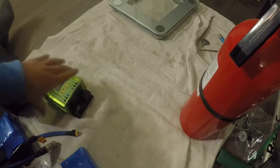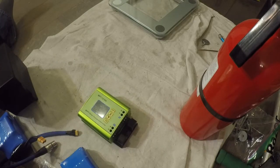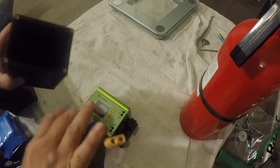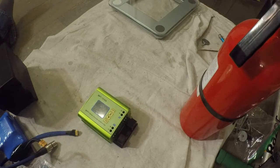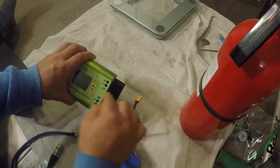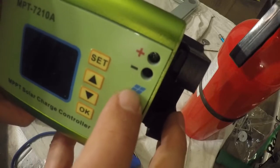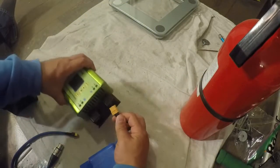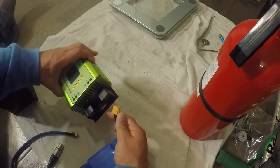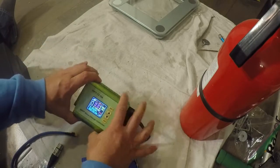Let me show you how this thing works. I'm going to do this without the case. If you're using the case, you basically drop the battery in and the cable sticks out — that cable is what you stick into the solar connector. So you take the battery, plug it into the solar panel icon input on the controller, and as soon as you do that, it turns on. There you go — it turns on.